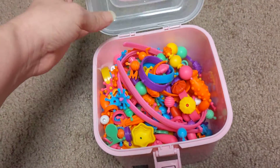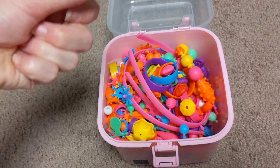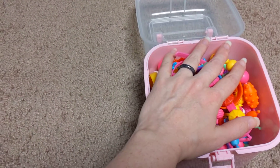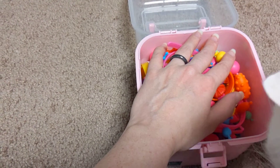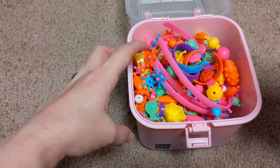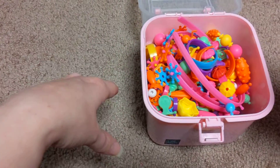This came with a little plastic tray thing on the top, but once you put stuff back in it was packed pretty tight, and I got sick of trying to squeeze it back in after playing with it. It also came with a little booklet that I can't find, which had different ideas on how to make different pieces of jewelry.